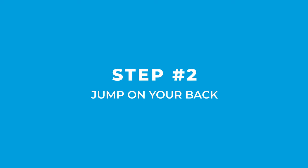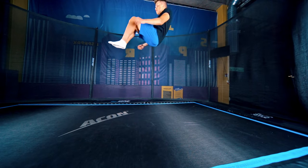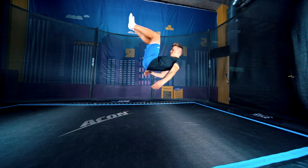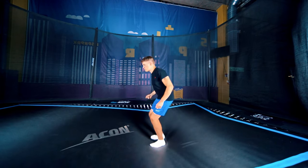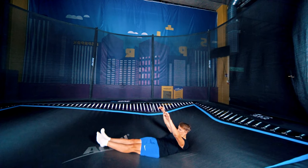Step two: jump on your back. This time, try to just have your feet pointing up in the landing. Also, during the jump, try to look forward so that your head doesn't touch the trampoline at all. Then jump flat on your back — same thing, just with your legs too. Your feet should touch the trampoline at the same time as your back.